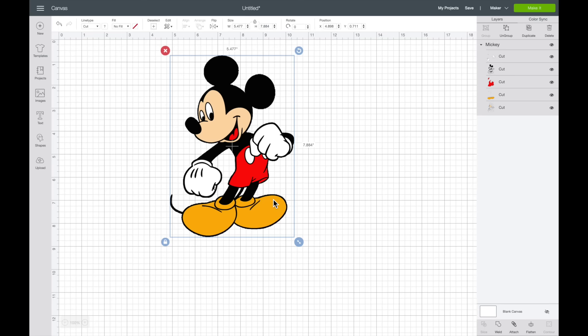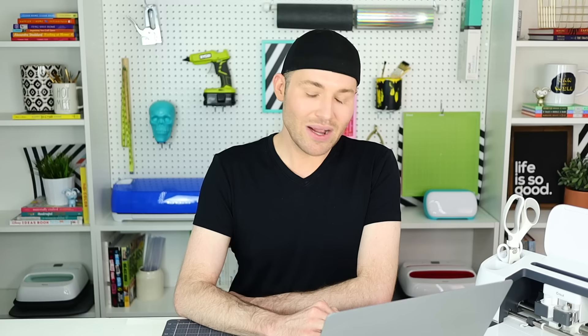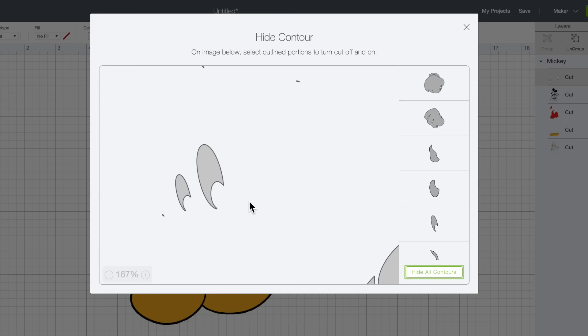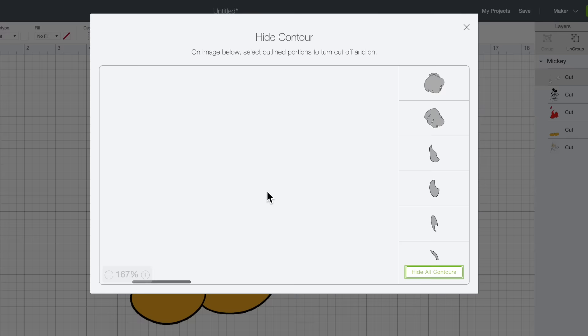I'm going to come over to the right-hand side of the page where the layers panel is. First, let's select the white layer, which is his gloves and his eyes. Then I want to come down towards the bottom right-hand corner and select Contour. So again, this is supposed to be his gloves and his eyes, and you can already see there are these little dots here and here — and some random dots on the outside of his gloves as well. So it's not perfect, but it's actually still the easiest way to go about this in my personal opinion.